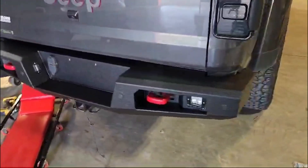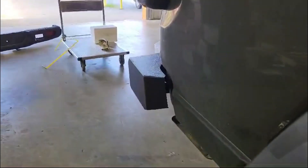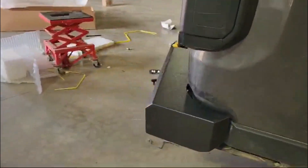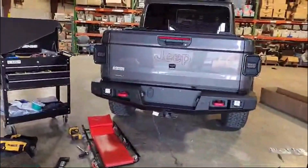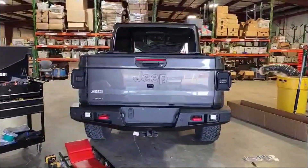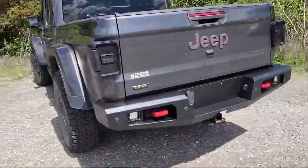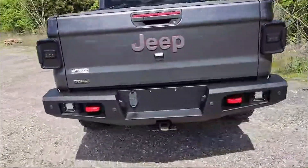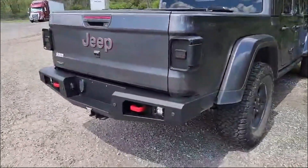Great fitment. Here at Jeep Federation these will be ready for sale within the next couple of days and they'll be on our site. Jeep Federation's V2 — version 2 — rear bumper for the Gladiator.